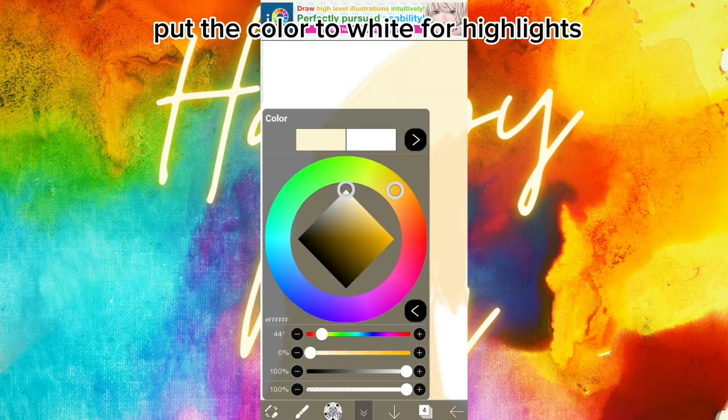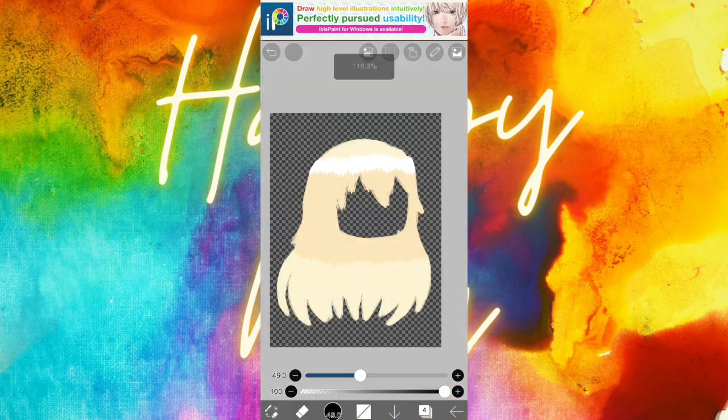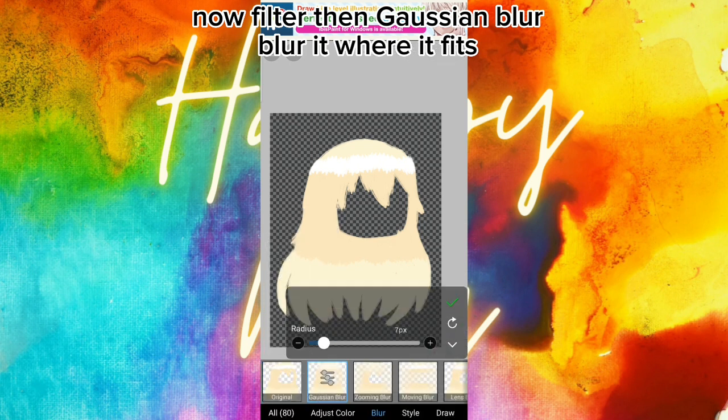Put the color to white for highlights. Now go to filter, then Gaussian blur, and blur at where it fits.